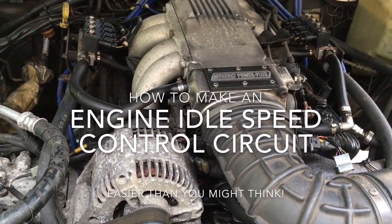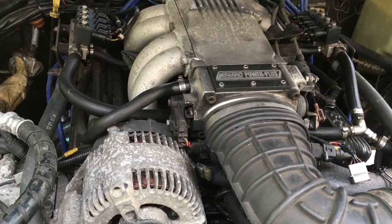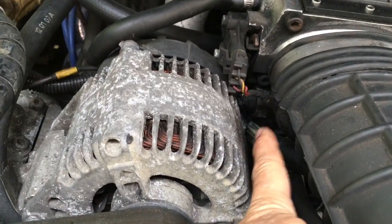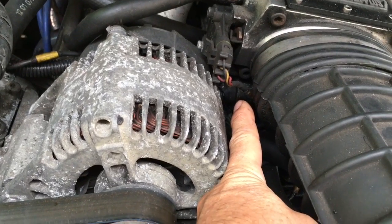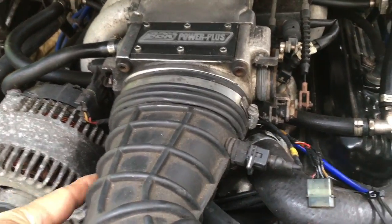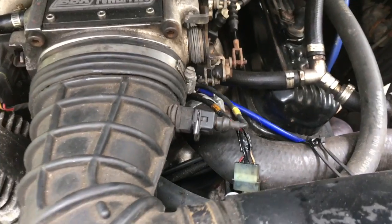Today we're going to make and install an electronic circuit for manually controlling the idle speed on an engine - in this case a small block Chevy. The IAC valve, the idle air control valve, is a little step motor that is down there just next to the intake. I've got a little connector on there, so there's four wires going to it. This is a four-wire step motor, and I'm going to switch out to that control. This is the normal control but with male/female connectors so we can easily get to it and change the connections.